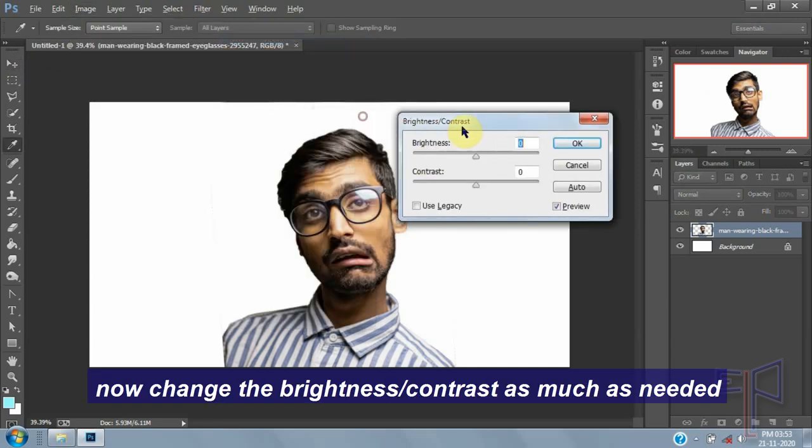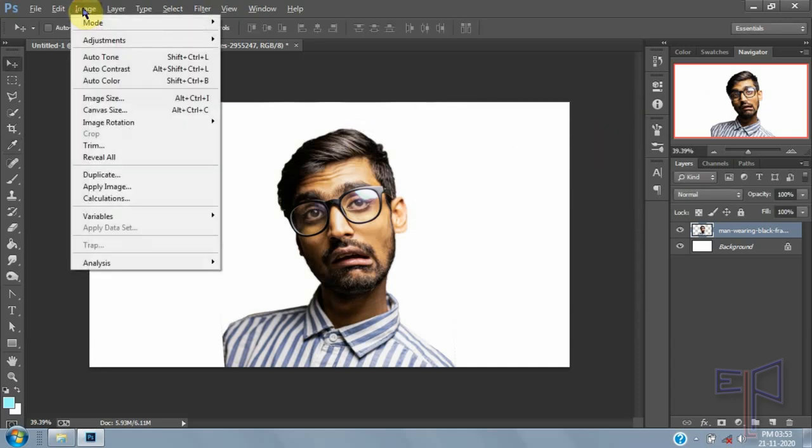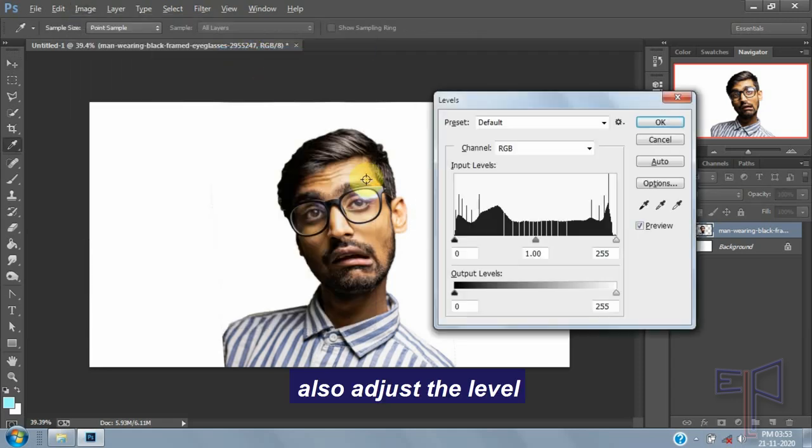Now change the brightness and contrast as much as needed. Also adjust the levels as much as needed.